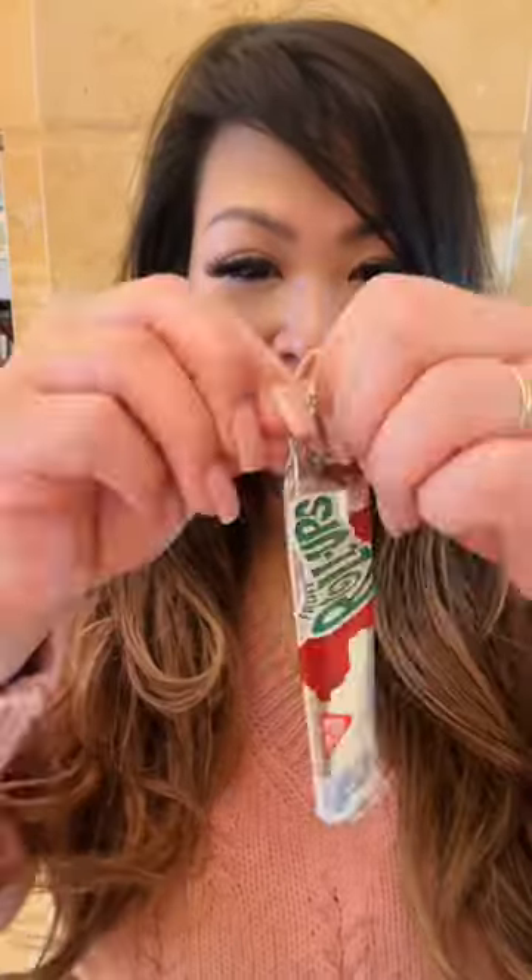I got this ice cream here and of course I have my fruit roll up. Going to try the fruit roll up ice cream challenge. Got my fruit roll up, putting some ice cream on there, folding it up and waiting for it to get hard, and let's test it out.